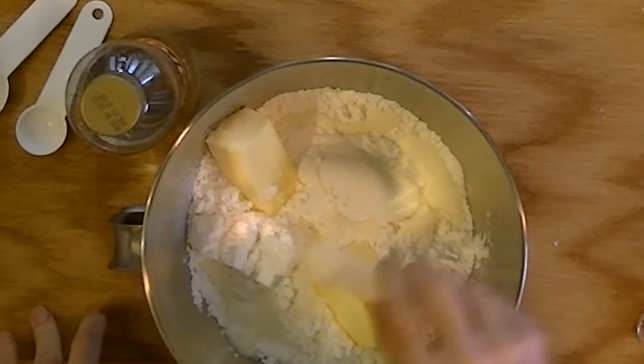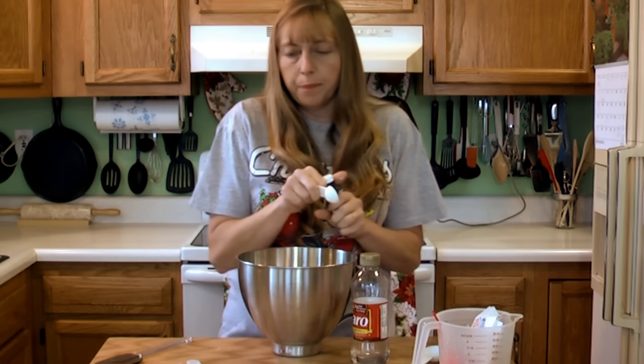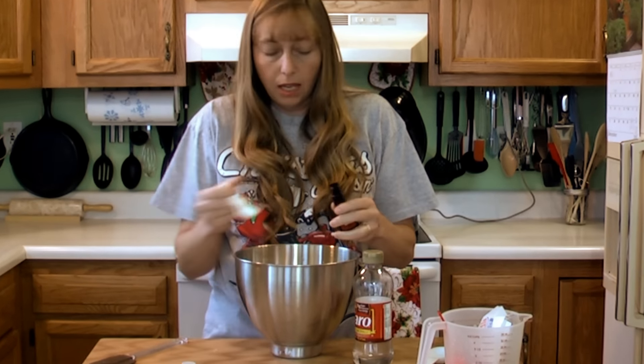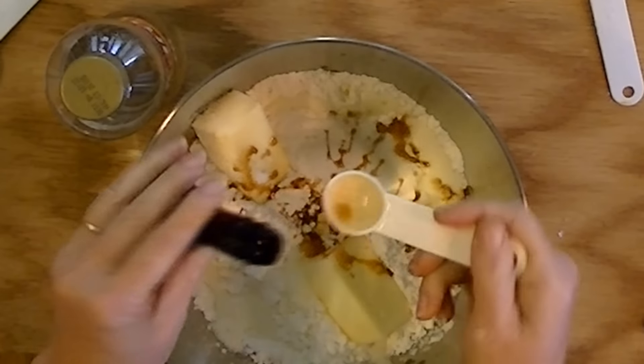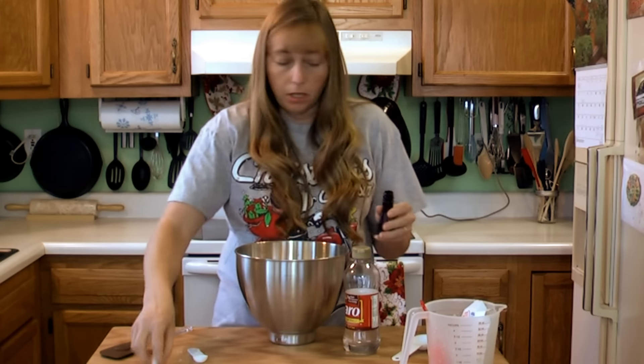You need a half teaspoon of salt and two teaspoons of vanilla. I'm making a double batch. If you're doing this for a cake, you can cut this in half, but I won't have enough to do my Christmas cookies all the way through New Year's.